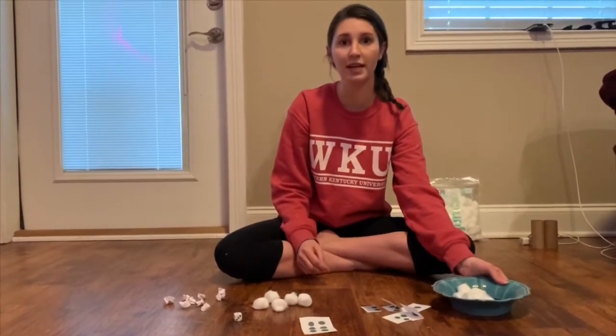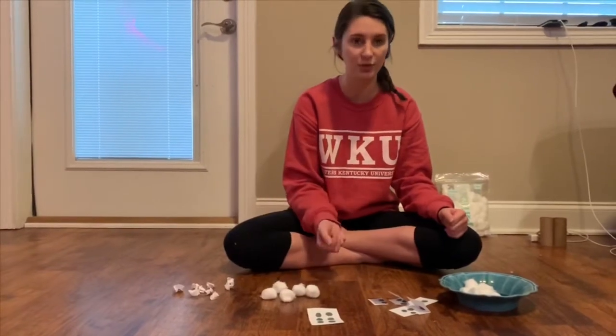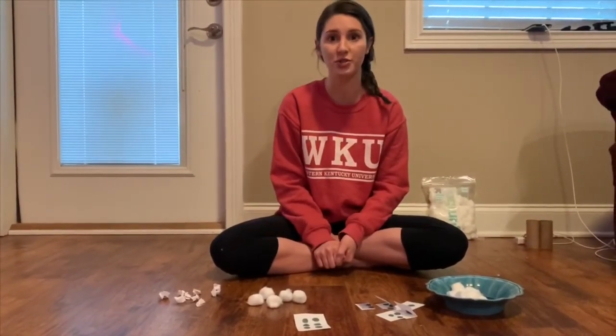This can also be a game. If you want to do it with your child, you can take turns — you roll the dice one time, they roll the dice. Whoever fills their bowl first wins. Or you can just do it to practice counting.